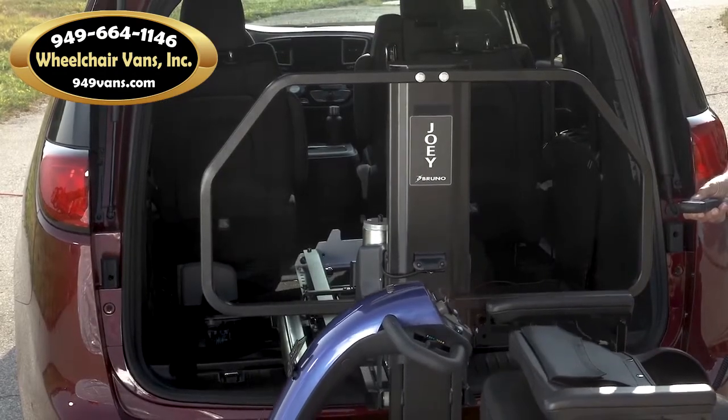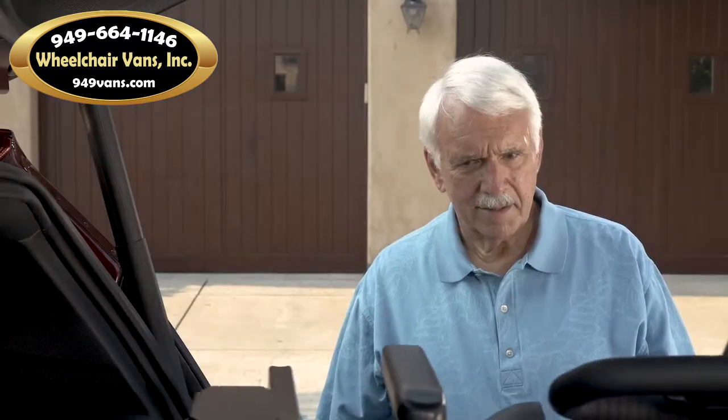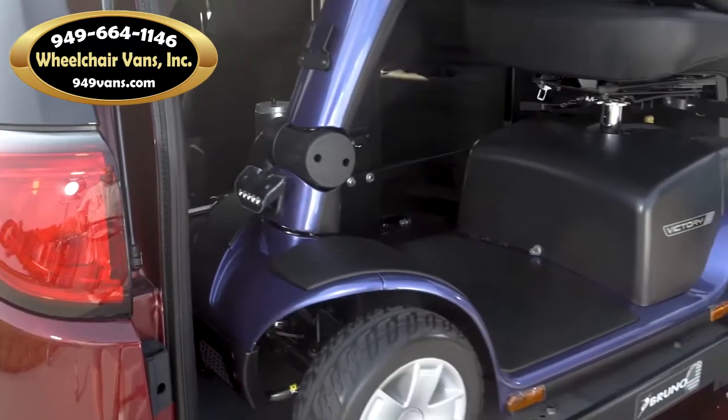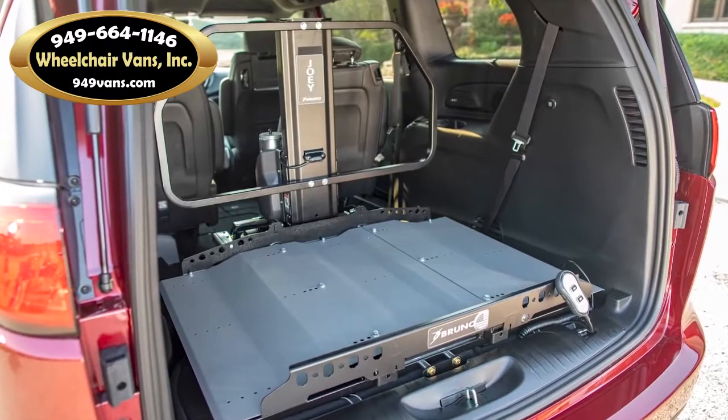The Joey's exclusive safety barrier ensures the mobility device stays secure and unable to enter the passenger area even during sudden stops. The safety barrier eliminates the need for securement belts in most vehicles.